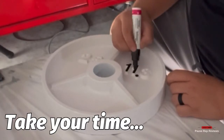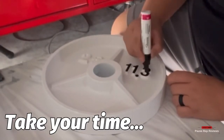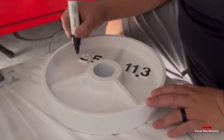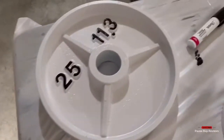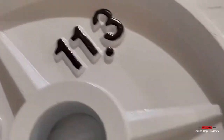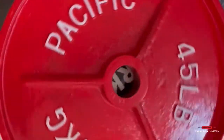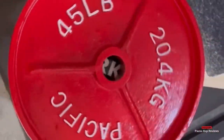That's the second coat. All in all, probably four hours for the first and second coat before I started with the lettering. I wanted to contrast the white so I used black lettering. Take your time — really take your time — because I didn't in the beginning and I smudged it and had to redo it. Look how the black pops on the white. I went ahead and did red and white on my 45-pound plates — I had about six of them.